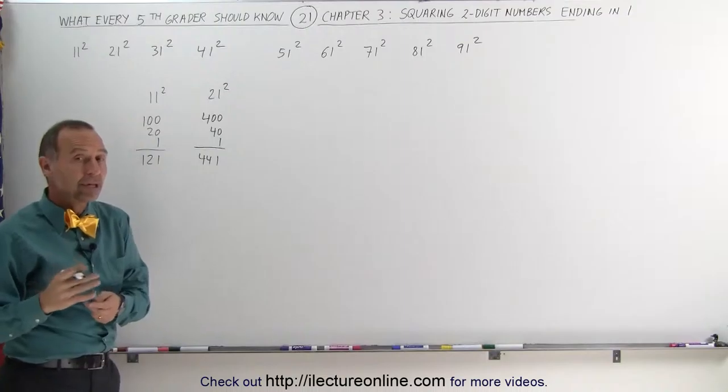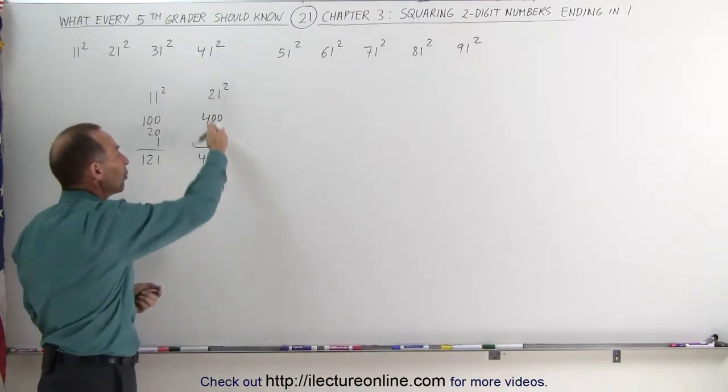Now of course, after some trying and after some practicing, you can do this in your head without actually writing everything down.